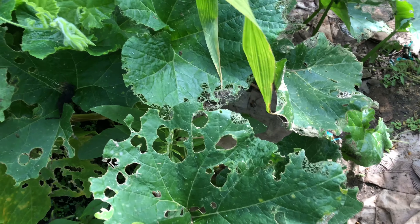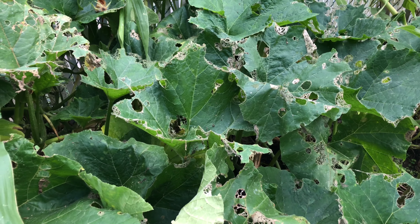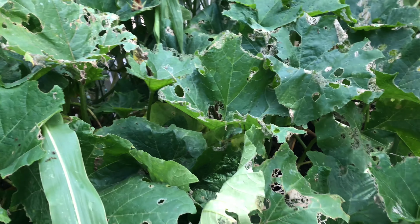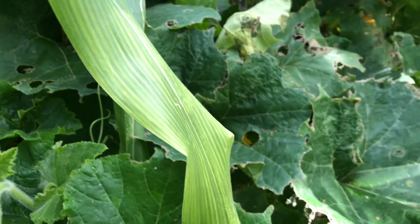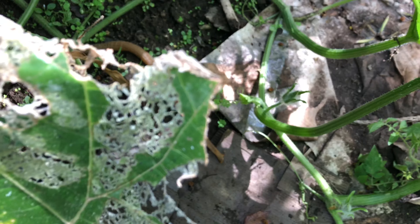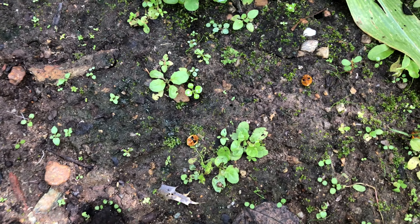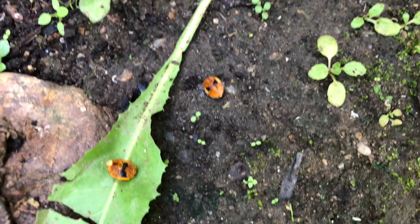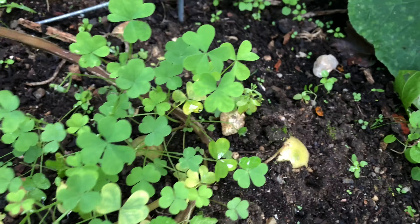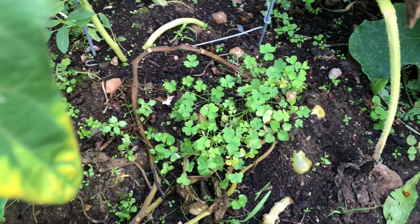After spraying it, the next day as you can see you can't see any of those bugs on it anymore — all gone. They're dead. You can see down here on the ground, they're all on the ground dead or dying. It's fabulous, just 12 hours after spraying it.